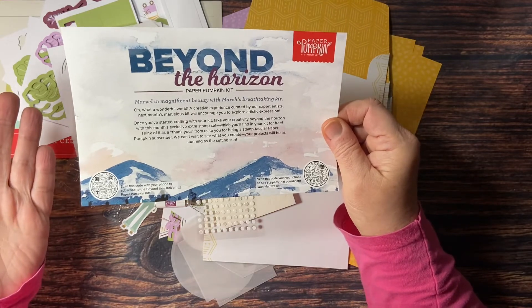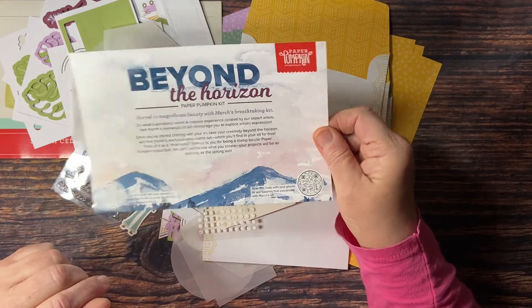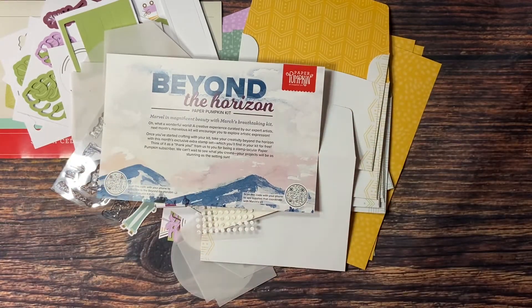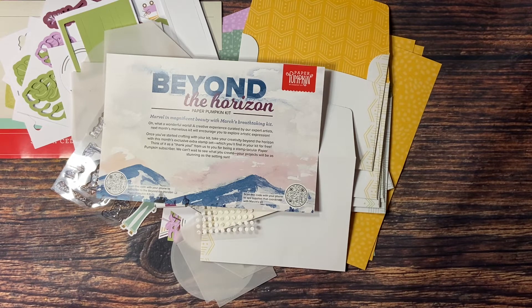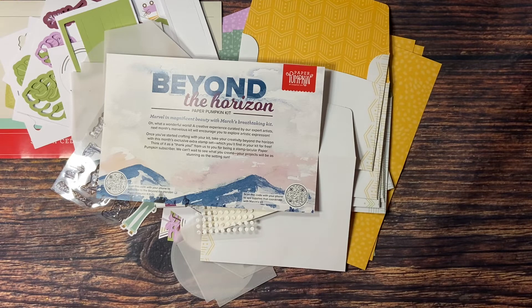Sometimes people opt out for a month and then when they see all the beautiful things that people make with their kits, they wish they hadn't. So don't miss out on the next Paper Pumpkin Kit. And if ever you receive a Paper Pumpkin Kit and you're not 100% happy with your purchase, all you have to do is call 1-800-STAMP-UP and they'll make it right — it's a win-win situation. Subscribe by the 10th of the month — March 10th is just around the corner. Leave me a comment below, hit the like button, and subscribe so you won't miss any upcoming videos. Thank you so much, have a great day, and I'll see you back here real soon. Bye for now.